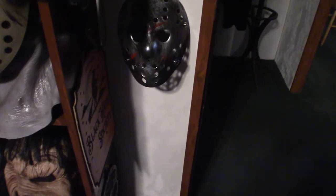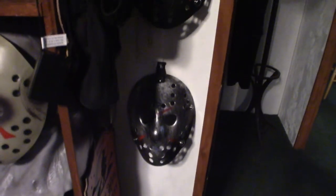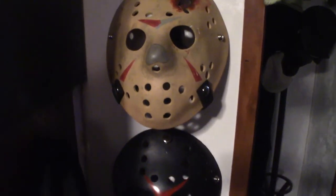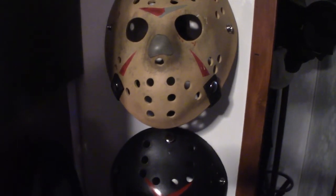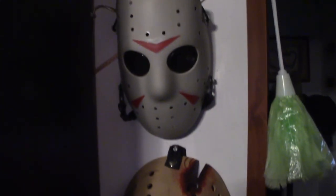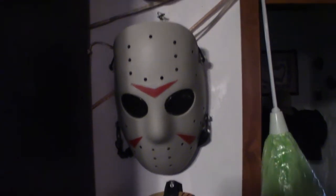Alright, now the Jason Voorhees collection that I have — we'll start down here. Like I said, I got a total of eight of them for 40 bucks. They're cheap, they're knockoffs, but they look cool on the wall and you get what you pay for. Now you will see duplicates here. That's my NECA version — that's a replica of the one from Final Chapter. These are the paintball masks — as you can see they're a little bit different, they're more scrunched, but if you put them on your face they look good. Another black one.